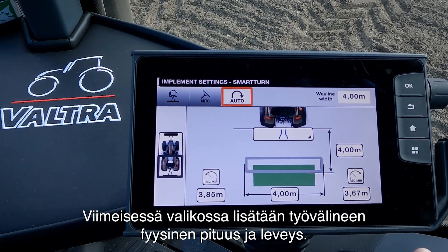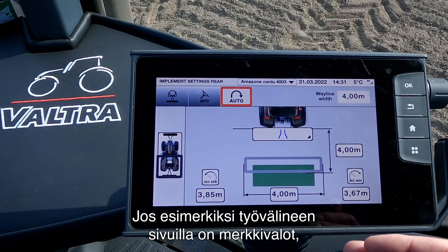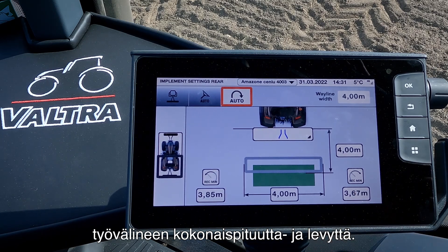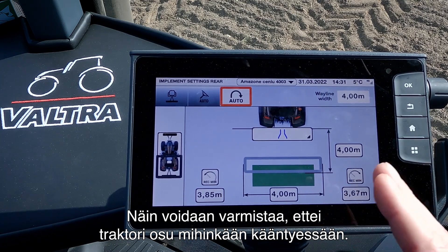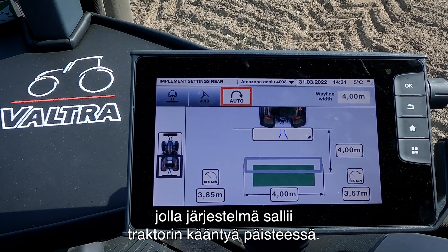In this last menu we can enter the physical length and the physical width of the implement. This is important for the Smart Turn system to know. For example, if we have an implement with some marking lights on the side, we need to take these into account when we measure the full length or the full width of the implement. That way we can ensure that the tractor will not hit anything when it turns on the headland. Down below we can do a calibration to find the steering angle the system will allow the tractor to turn at the headland.